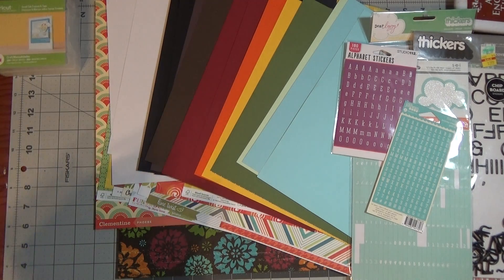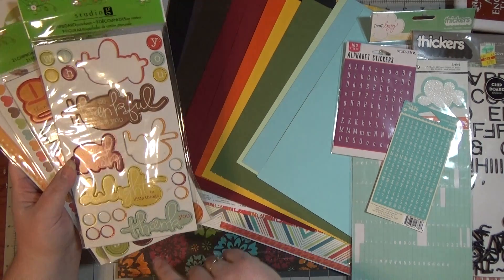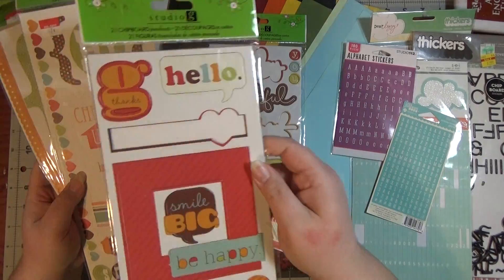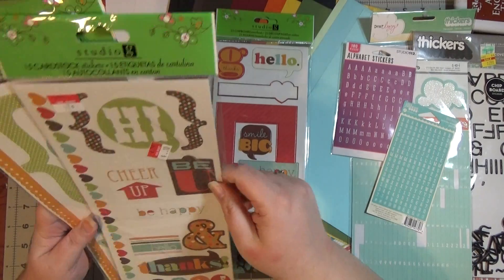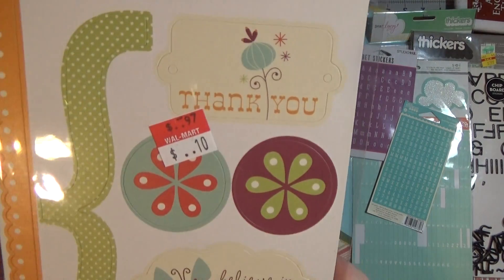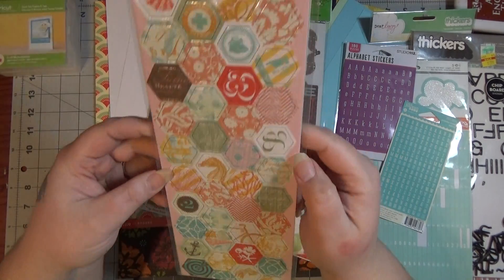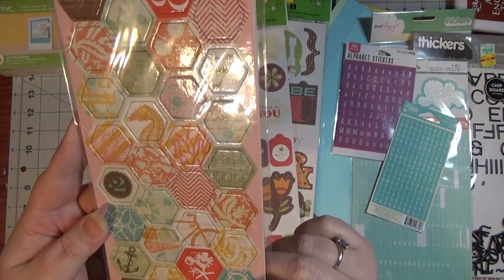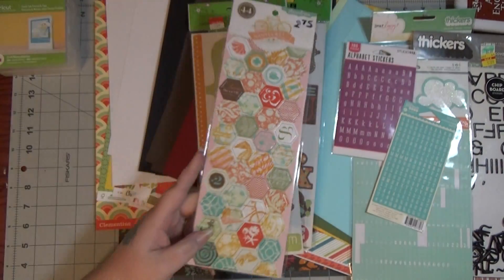I have some embellishments I've used in my budget scrapbooking — these are from Walmart and actually go with this paper pad. There are some chipboard shapes and words, just one sheet of chipboard shapes, and I've only used one from this. And then cardstock stickers — I only paid 10 cents for those. Another pack of cardstock stickers, also 10 cents. And then I have this random packet — I honestly have no idea where it came from — but it's a Pink Paisley Nantucket collection with hexagon chipboard pieces. The browns, teals, and orangey yellows match up really well.